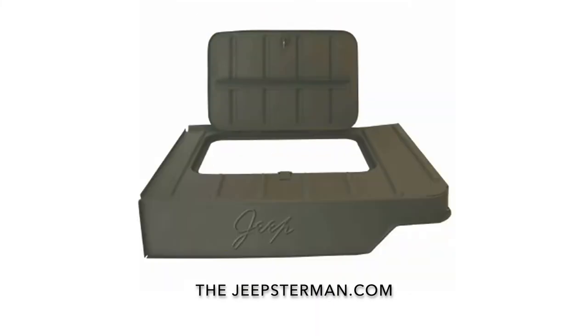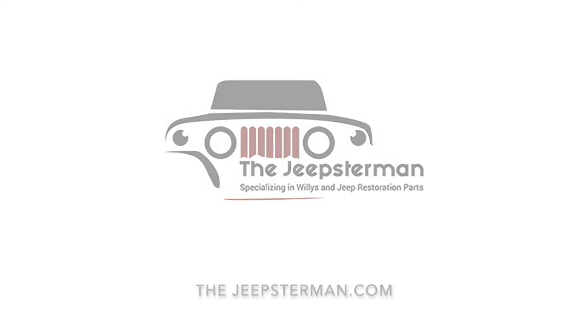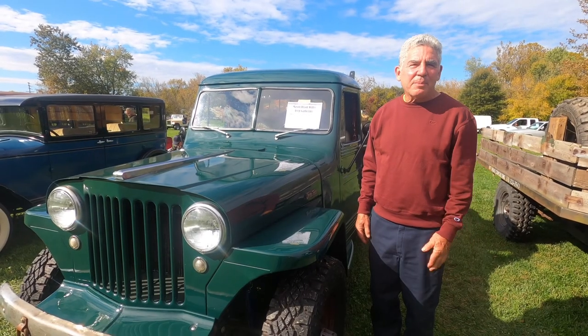Buy all your Willys and Jeep restoration parts at thejeepsterman.com, because we're not just Jeepsters anymore. My name is Carl Wolfson.